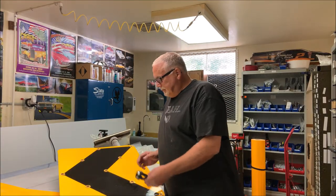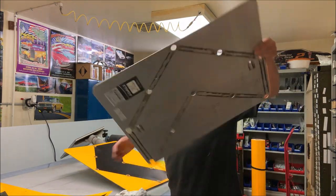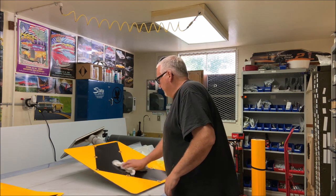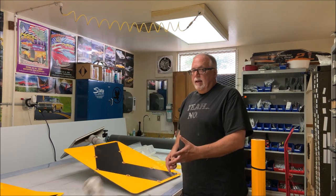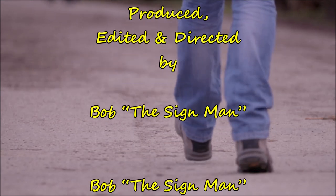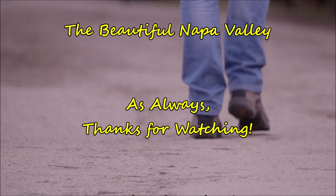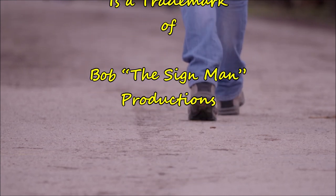All right, there you have it. Had an old sign, used the old sign blank, traced it out, made a pattern, got a hole punch to punch it out, re-sheeted the sign — looks like new. The county had a little problem: they had old signs and didn't know what to do. So who did they turn to? That's right, they turned to the sign man. As always, thanks for watching. See you next time.